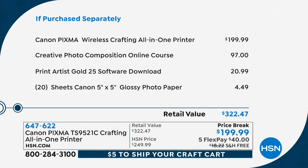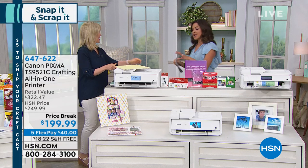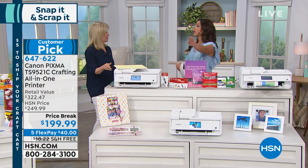Major price break on this — instead of $250, you're going to get it for $199, free shipping and handling, and five flex payments. It's more than $320 worth of items that you're getting, including all that paper. And by the way, you're also getting full-size ink cartridges, so you are ready to go out the gate. So Julie, why did Canon say we need to make a printer just for the crafters?